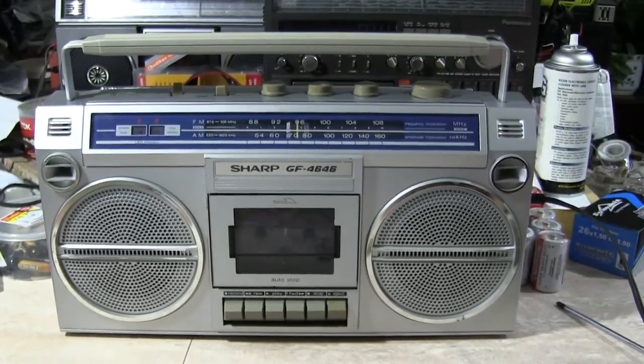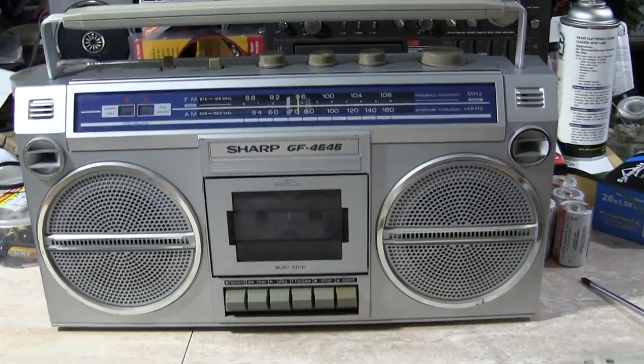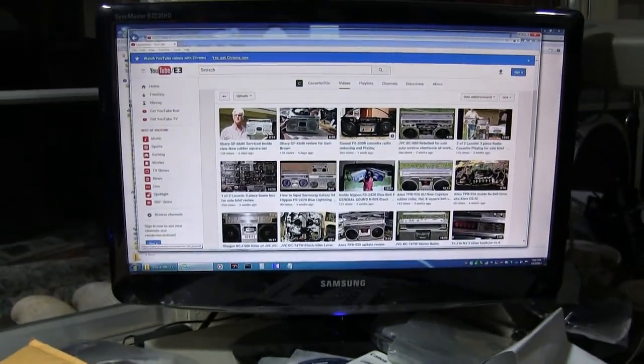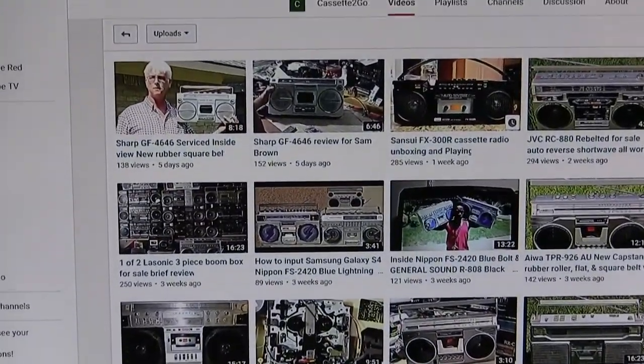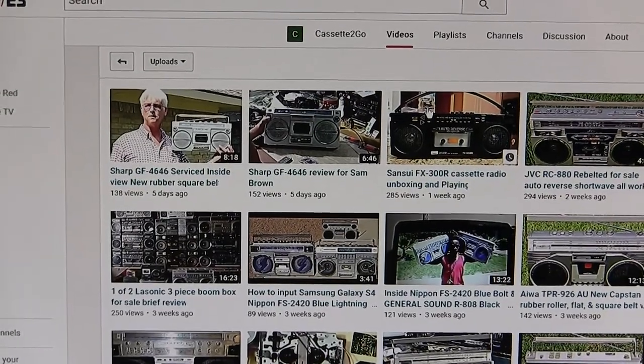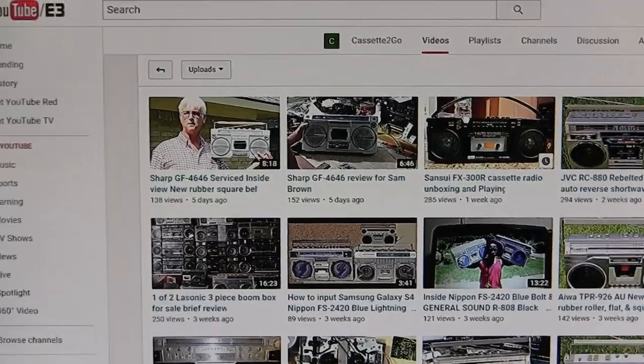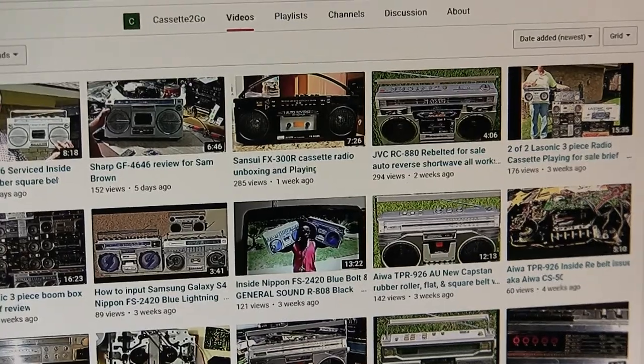Here is this — I went through it one more time because I've sold it now. That's what I'm trying to get at. Because five days ago I serviced this radio and made those two videos. And this person here bought it from me.